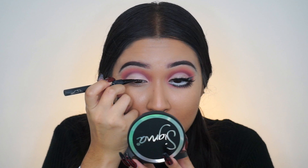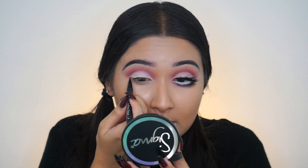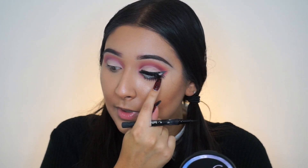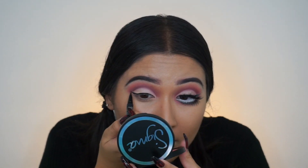Now we are going to do some eyeliner, using the Kat Von D Tattoo Liner in the shade Trooper — this is my favorite liquid eyeliner. I'm going to start from the center of my eye. I don't want this wing to be dramatic; this is a small wing because we're going to attach the white part right to whatever wing we create. Be careful not to make this eyeliner too thick — if you put too much it will close your eye and it won't look as open.